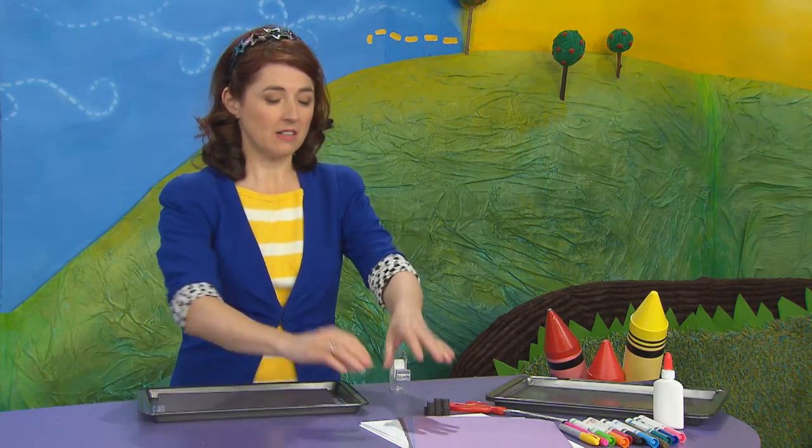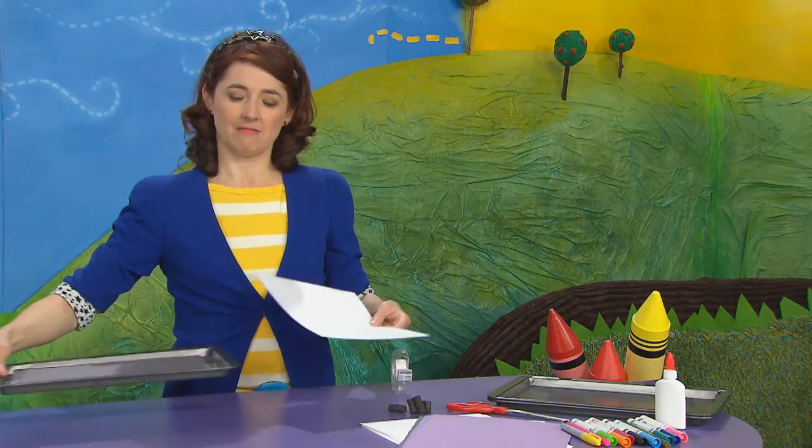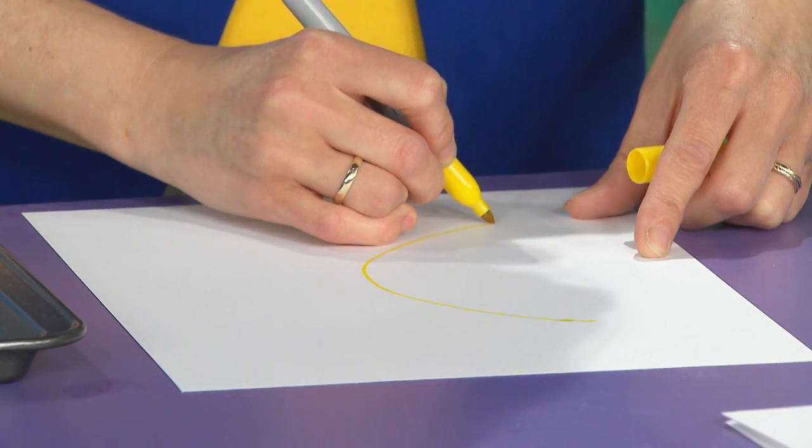Now take your white cardstock and you want to draw something, or a few things, that you see in the sky at night. I'm going to draw the moon — a nice bright yellow. I'm going to do a crescent moon.